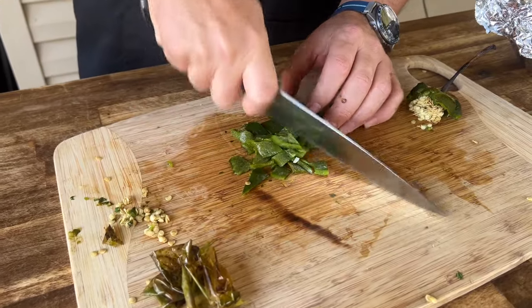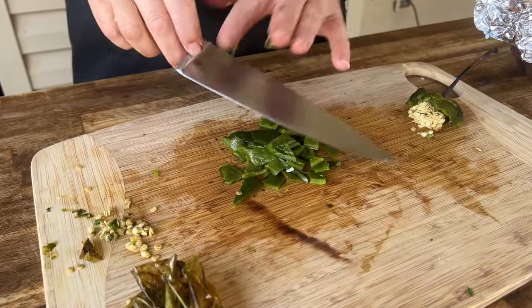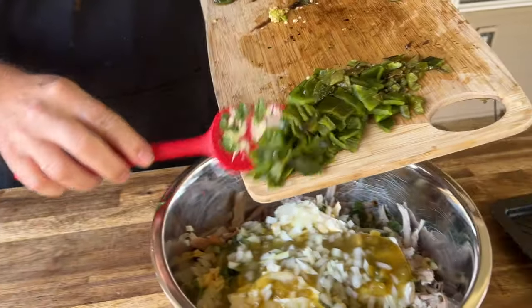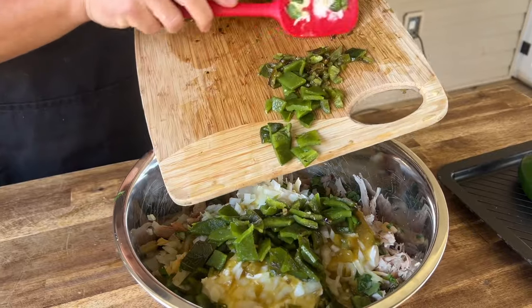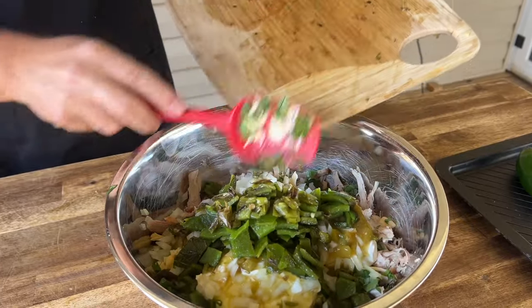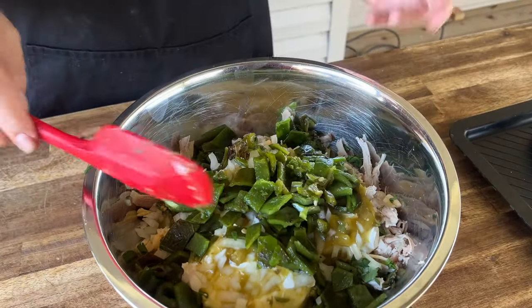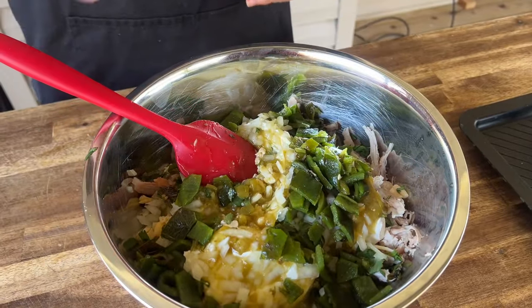I'm going to knock out the jalapeños and the rest of the poblanos. And just like that, we have all those poblanos and jalapeños chopped up. I did chop the jalapeños just a little bit smaller, just in case my kids get a wild hair and accidentally try it — I didn't want the jalapeños to be an excuse. So we're just going to mix it up.